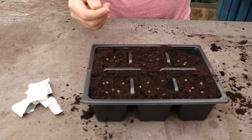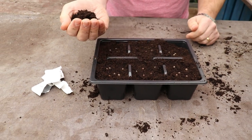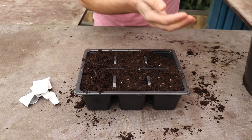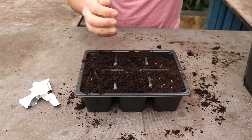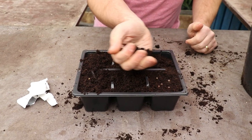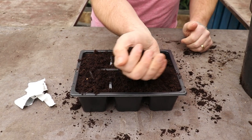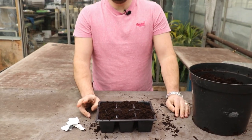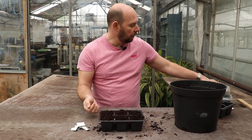So now all that's left to do is give them a light covering. I'm just going to gently cover over with some more compost just like that, so they're underneath the compost. So that's the sowing done. What you want to do now is give it a good watering and then cover it up — that really helps with the germination.